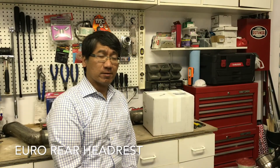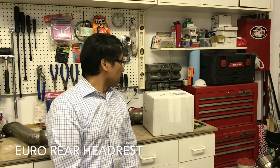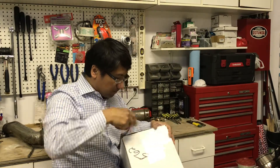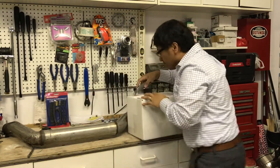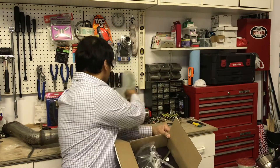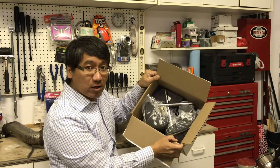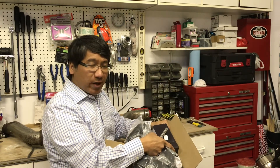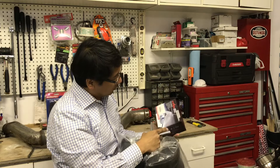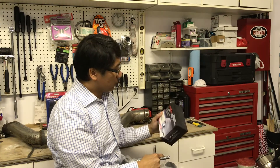Welcome to another episode of J&B Tuning. Today I have another package that came in the door and I'd like to show you guys what we have. I have a rear headrest for my MK7 Golf, which is nice to have, and I also have an H11 LED light that I purchased for my fog lights.